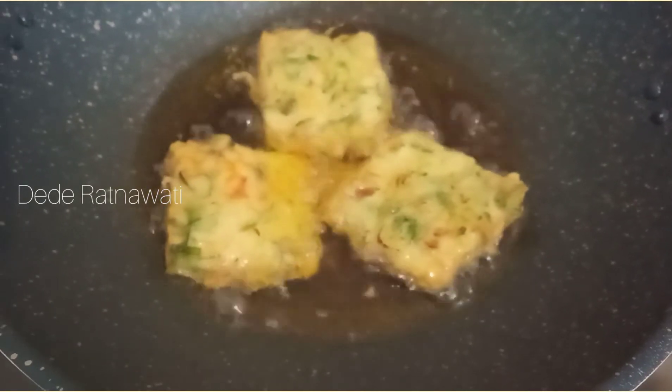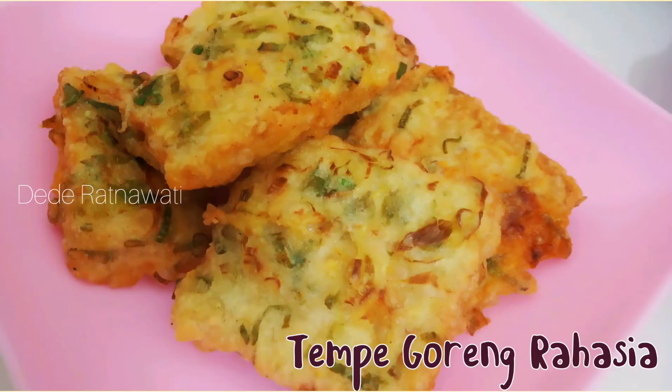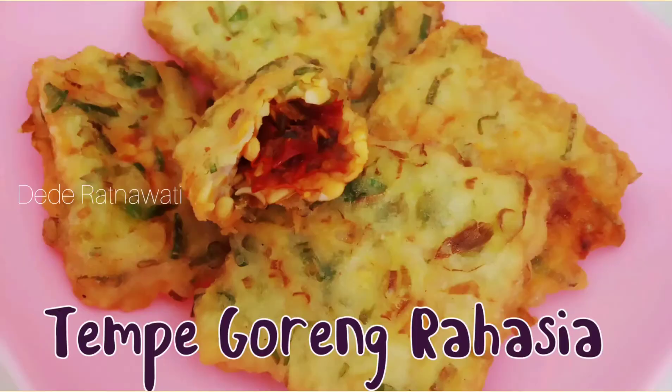Siap disajikan ya. Tarang, tempe goreng rahasia sudah jadi, siap dinikmati. Kenapa dibilang tempe goreng rahasia? Karena di dalamnya ada rahasia besar yang mengejutkan.